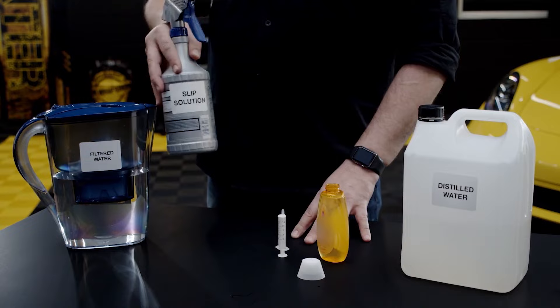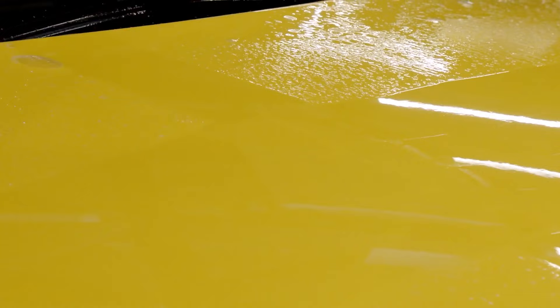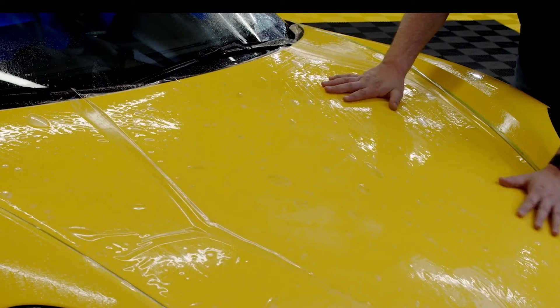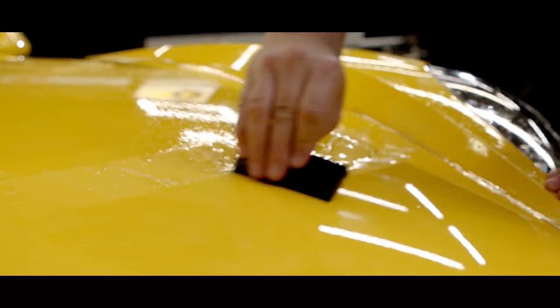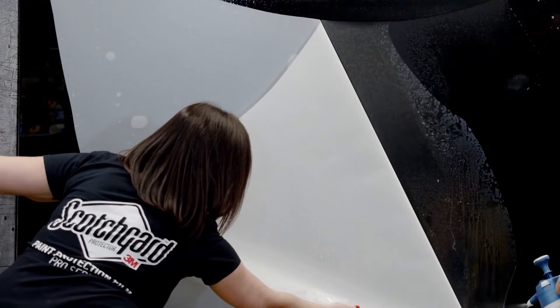Here are some examples of what we use Slip Solution for. Slip Solution is used for the final cleaning step before the film application. The right mixture of Slip Solution allows you to freely move the film over the surface and reposition if needed. Spraying Slip Solution on top of the film will help your squeegee slide better. Always spray the adhesive when removing a liner from the film to avoid contamination while transferring the film onto a car.